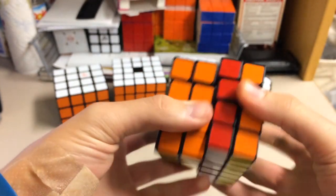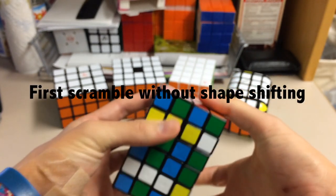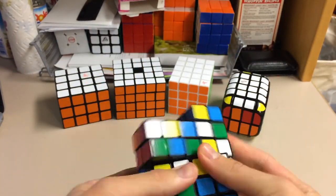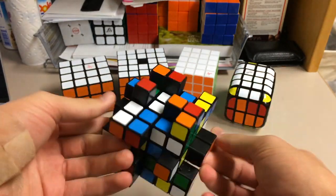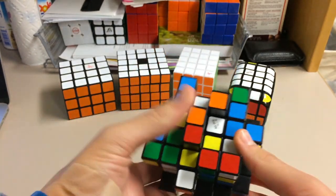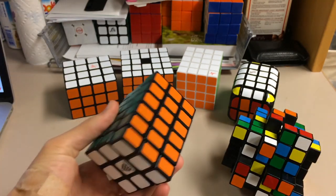I'll scramble it right now so you guys can see. First I scramble it like I would a 3x3x5 — solving it with the 180 turns first. Here is the 4x4x6 completely scrambled. What I do first is solve the centers like a 4x4, then I put together the edges like I would on a 4x4, then I solve it into the 4x4x6 shape and solve it like pretty much any other cuboid.